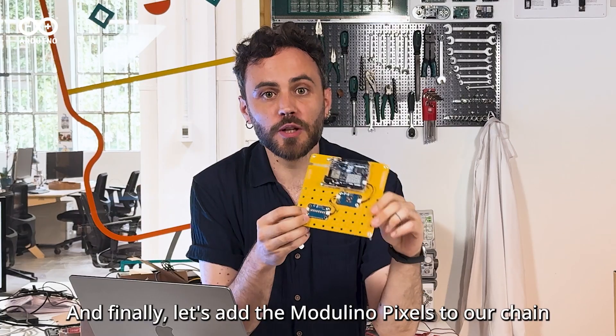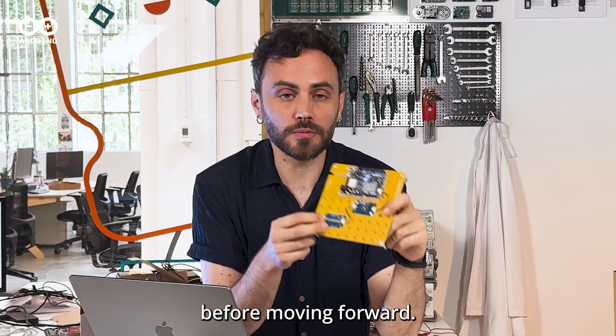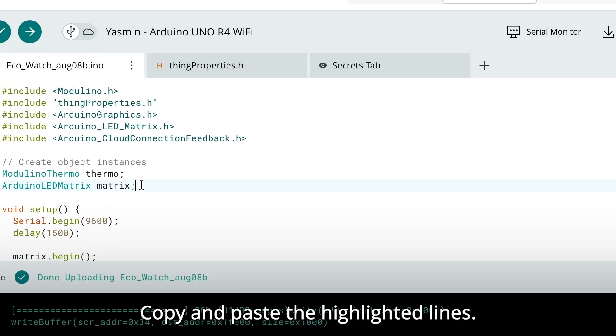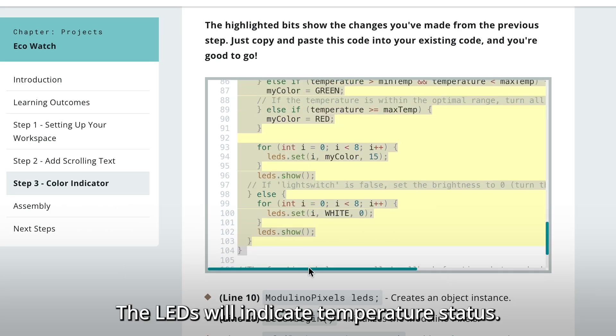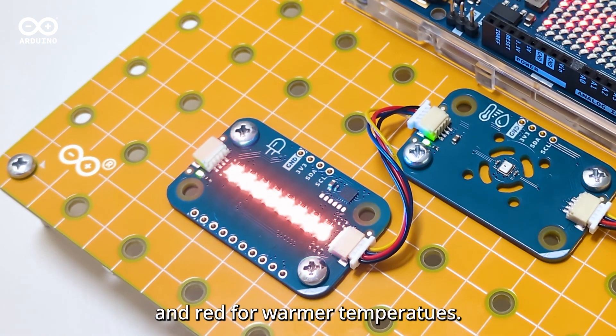Finally, let's add the Modulino Pixels to our chain using a Quick Cable. Don't forget to always unplug your board before moving forward. Copy and paste the highlighted lines. The LEDs will indicate temperature status: blue for cold temperatures, green for optimal conditions, and red for warmer temperatures.